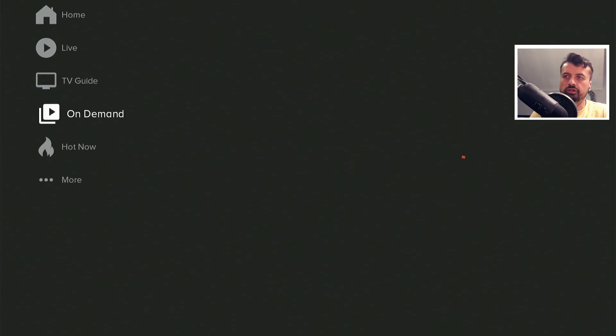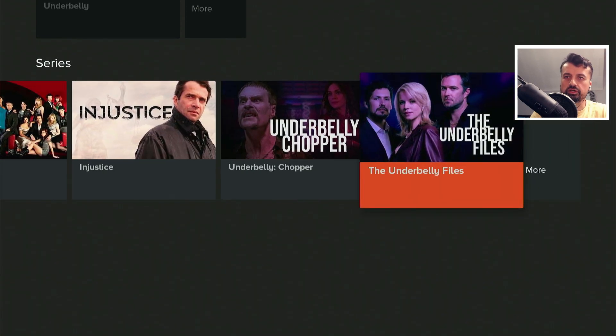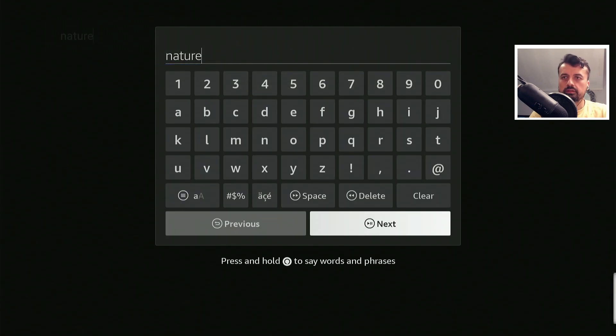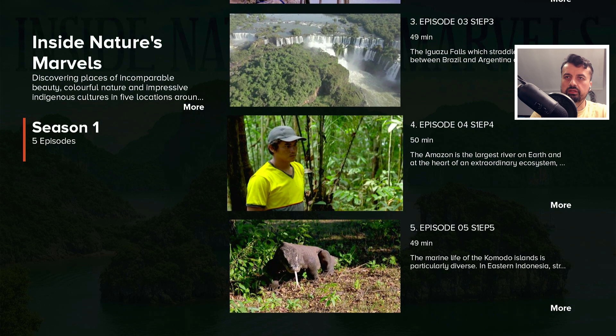We can go to the on-demand section — here are the different channels. If I click on one like drama, we can then see all of the on-demand content for that category. There's also a search feature at the top. Let's say I'm searching for nature — I can use my voice. We can now see all of the documentaries or programs matching that search. Here's Nature's Marvels — click on that, we have five episodes. Click on one and five, four, three, two, one — we are straight into that content.